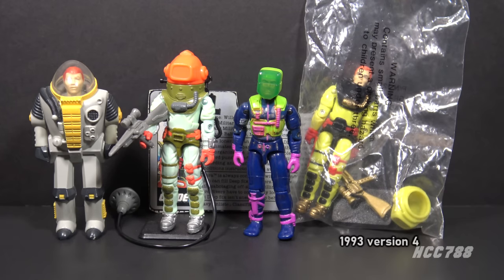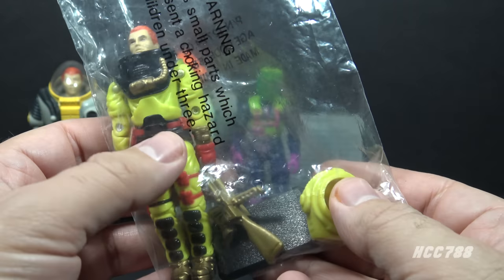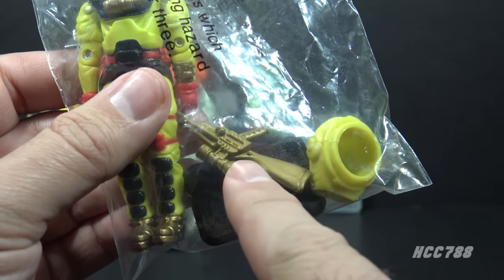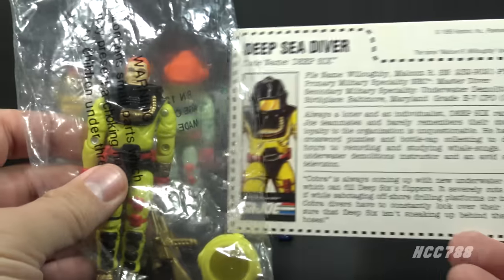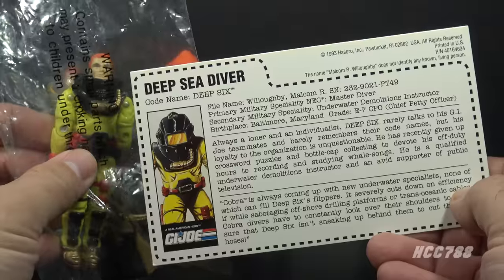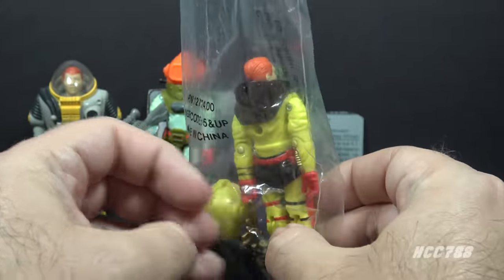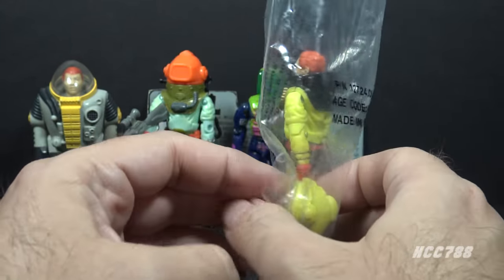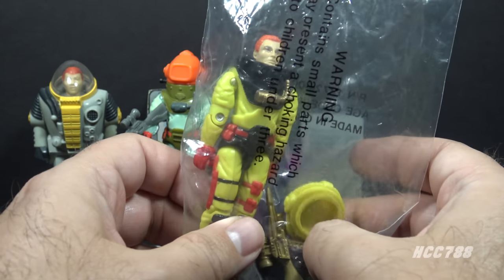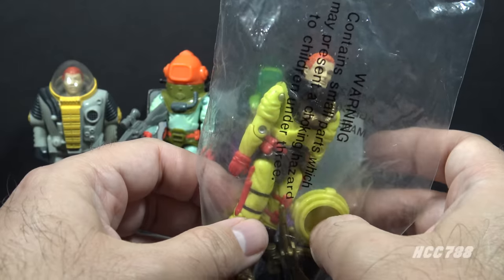Version 4 from 1993 went back to the Version 2 mold. This was a Mail-Away exclusive figure available only in 1993. It was in bright yellow. The Mail-Away Deep 6 does not include all the same accessories as Version 2 — it has the harpoon gun, the helmet, and a figure stand, but not the other accessories. Version 4 also has a unique file card, similar to but not exactly the same as the Version 2 file card. This version is somewhat rare and expensive and offers very little that is new. Since I only have a sealed example, I guess you could consider this a review of Version 4 as well. Unless you are a completist, you can easily skip this one.